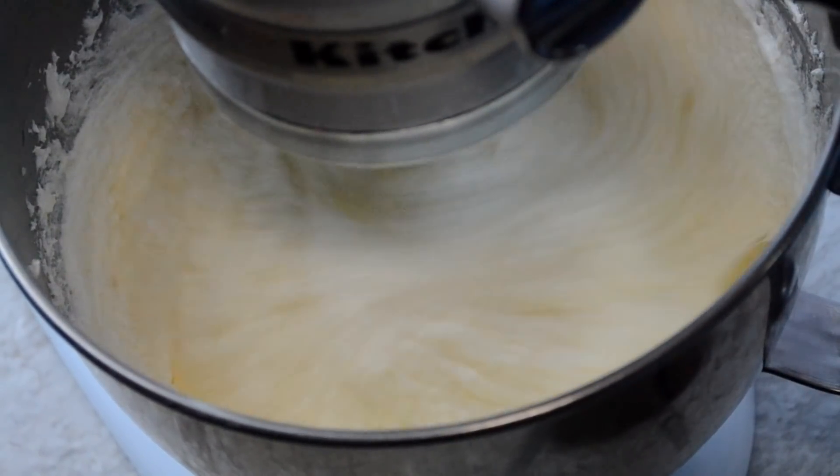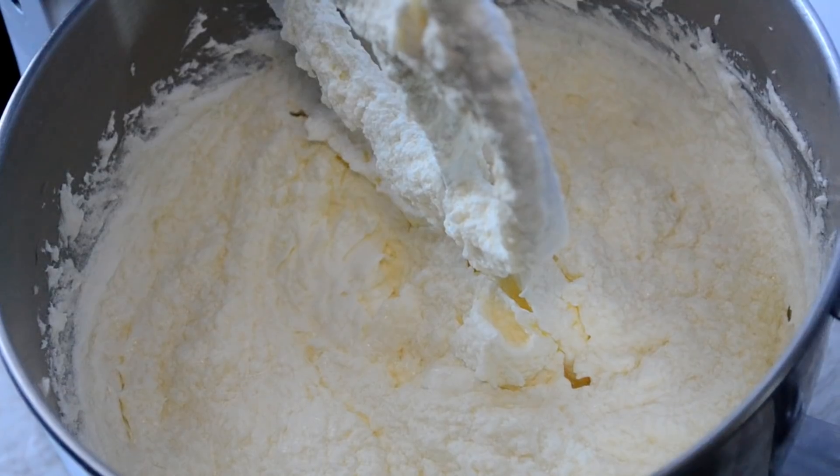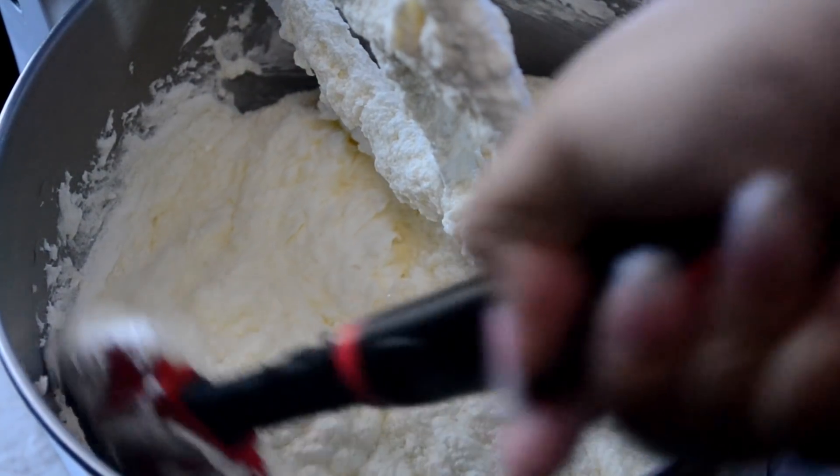Now I'm pouring in my pure vanilla extract — you can use whatever extracts you like. Here I'm making sure I scrape down the sides of that bowl again.